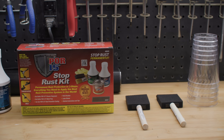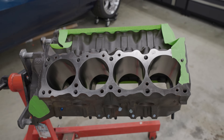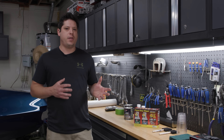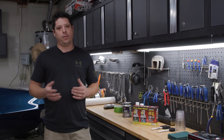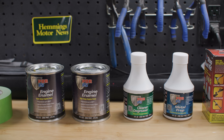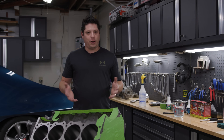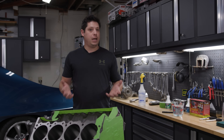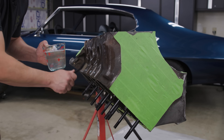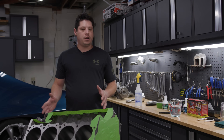POR15 recommends starting with their rust preventative coating because this engine is straight from the machine shop — it's bare cast iron. We want to give our paint the best chance at sticking and looking great, and we also want to make sure that dark cast iron color doesn't bleed through and affect the hue of our engine enamel. The first step is degreasing. This engine is fresh from the machine shop but I've been mocking up my Scat stroker crank and checking clearances, so I've gotten some greasy fingerprints on the block. We're using POR15's degreaser mixed four parts to one with hot water, and I'm going to scrub the problem spots to make sure it's squeaky clean.